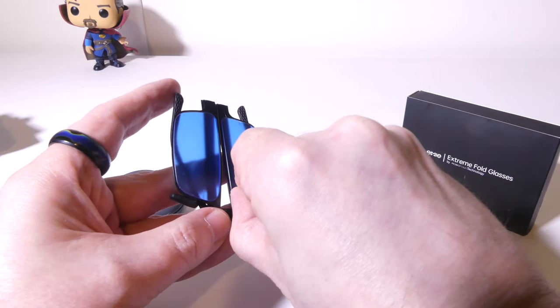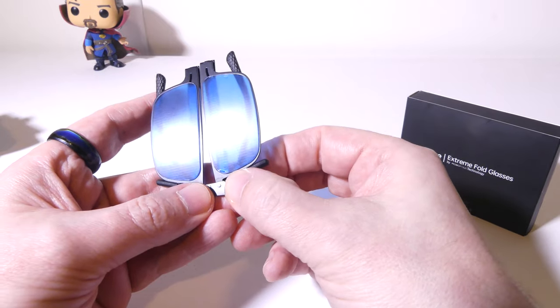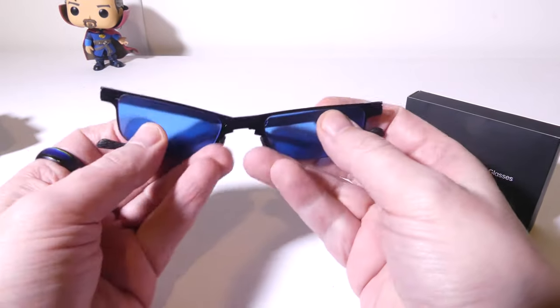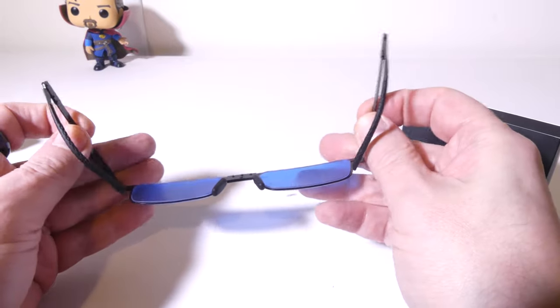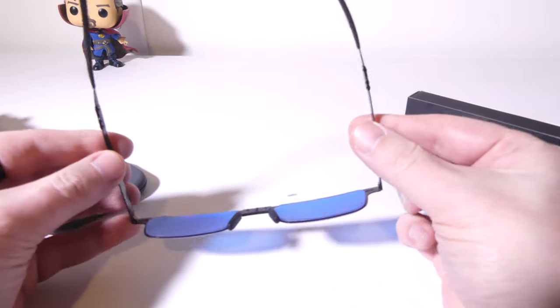Unfolding these is super simple — you can see that I can peel that up. I will take those protective films off for you guys so you can see exactly what they look like when I'm wearing them. But let's do an unfolding test. Super simple to unfold these, and they're super thin. That's what I really like about them.